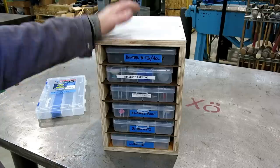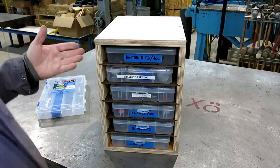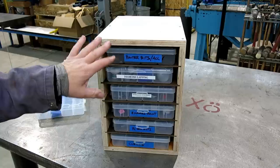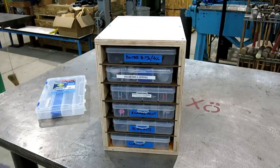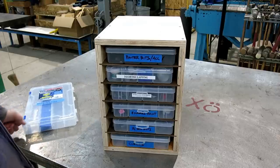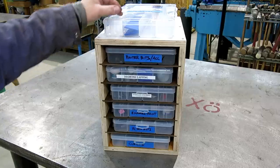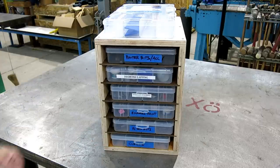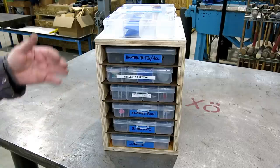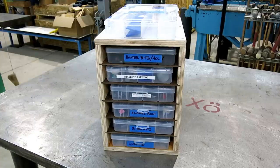Pretty simple construction. Please excuse my cabinetry — I'm not a woodchuck. I built it with a battery-powered circular saw, so woodchucks are rolling over in their sawdust piles right now. Pretty soon I'll have four more of these, and I'll load them up with bins and get a bunch of little junk organized so I can put my hands on it.